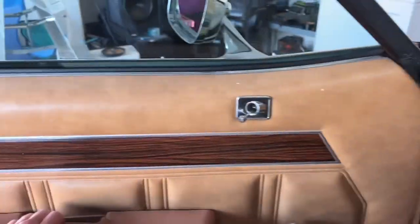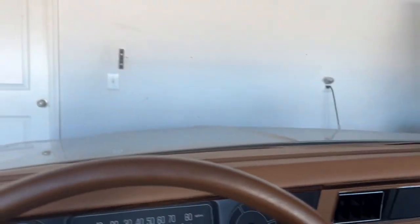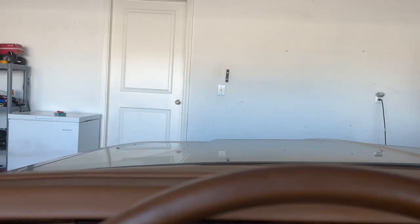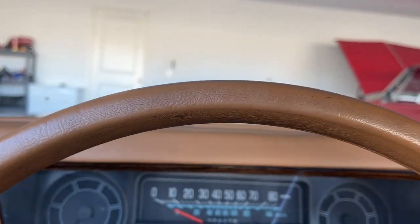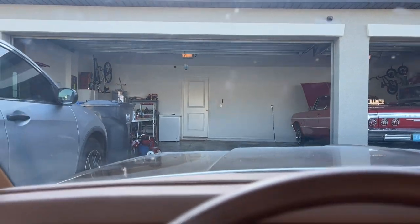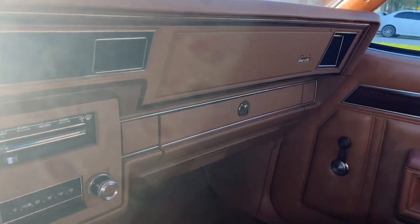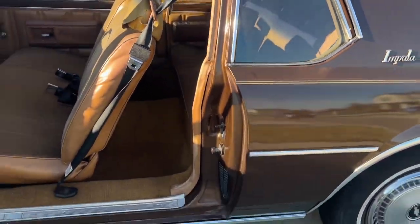Let's slam the door, back her up, and pull out of the driveway — not going to hit anything. Like I said, the car's been sitting in the garage so it's very dusty. We'll stop right here. Another angle — just backing her up out of the garage. She is extremely dusty, but this way you'll see it outside.